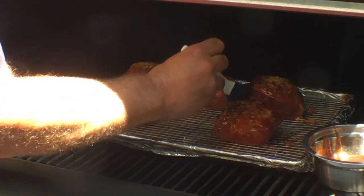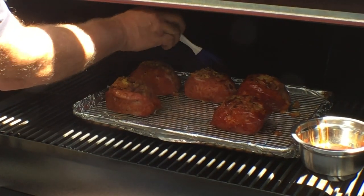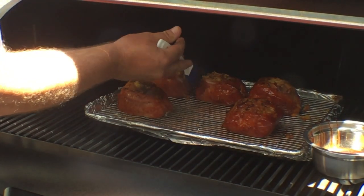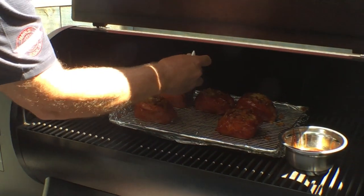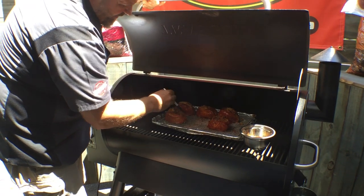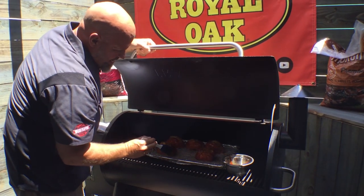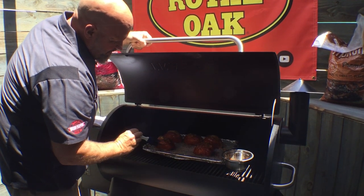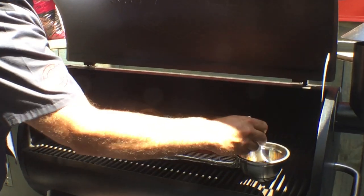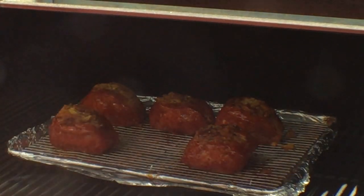A lot of people say the Traeger grill doesn't put a lot of smoke on the food, and I'm one of those people that says I haven't found that to be the case — sometimes I think it can put too much smoke on my food. I really like it because I keep it clean, it's reliable, and the heat source keeps the food cooking really, really steadily without high temperature spikes. I love a real pork chop — just a little bit of sauce on the outside and we'll let this sit for about five minutes to tack up, then we'll pull them off.